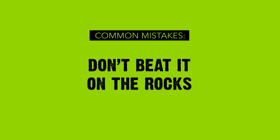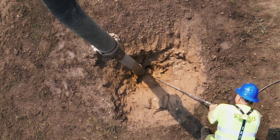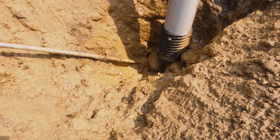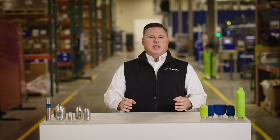Number two: don't beat it on the rocks. When your nozzle gets dirty, it seems like an easy fix to tap it on the rocks to knock out the extra mud and dirt, but please don't do this. You don't want a cracked cover or broken internal components. Instead, wipe the nozzle clean and take good care of it. Your nozzle will appreciate it.